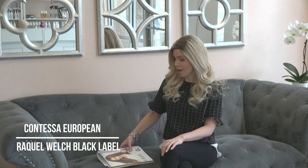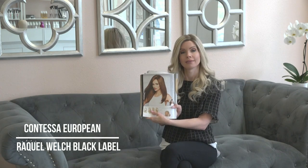Today I'm wearing a Raquel Welch black label wig called the Contessa. The Contessa is an Eastern European wig with a thinner, finer texture than most other wigs on the market that are made of Chinese and Indian hair. Today I'm wearing the Contessa in the lightest color it comes in, which is the BL10. I also have the guidebook here so we can discuss this product more in depth and teach you all the ins and outs of it.